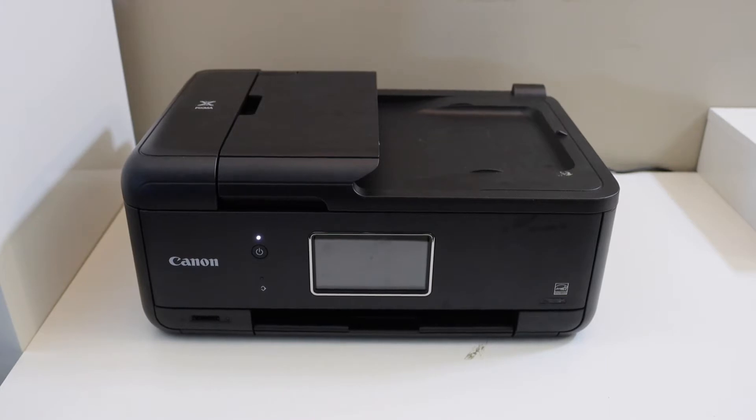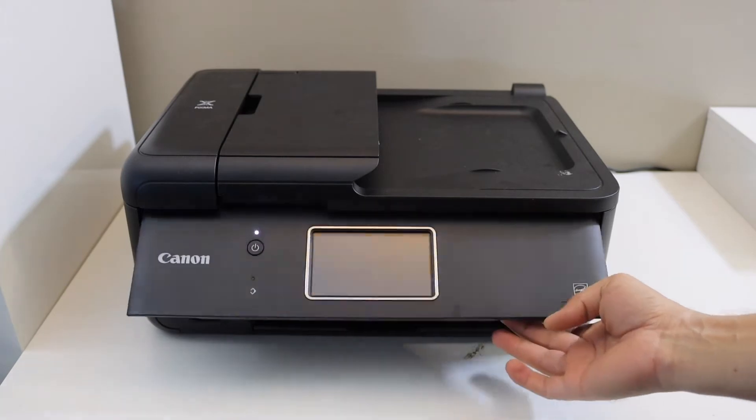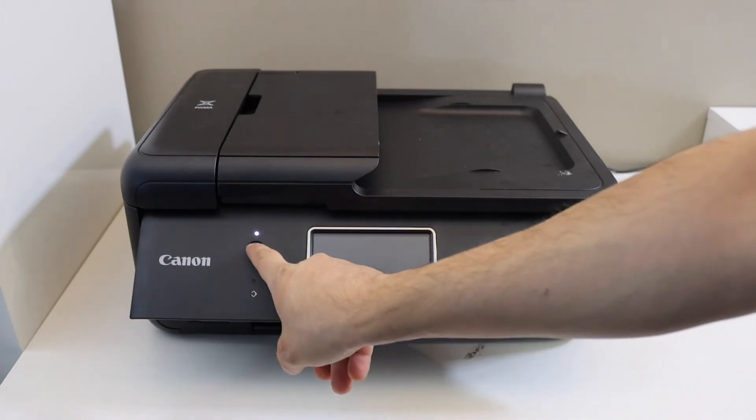In this video I'm going to show you how to do the Wi-Fi setup or wireless setup of your Canon PIXMA TR8600 series printer. The first thing is to switch on the printer and go to the control panel.